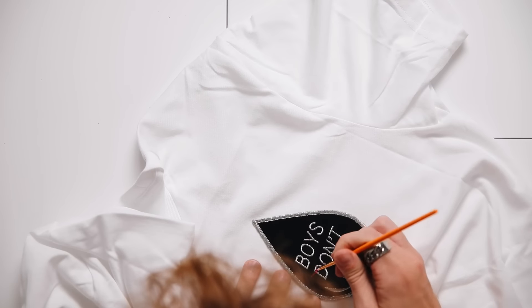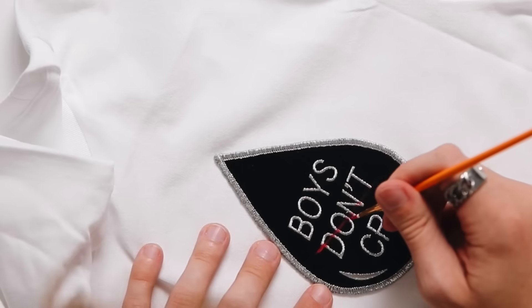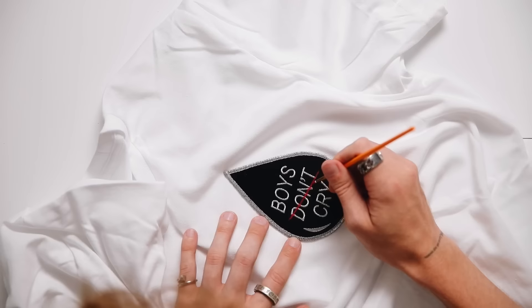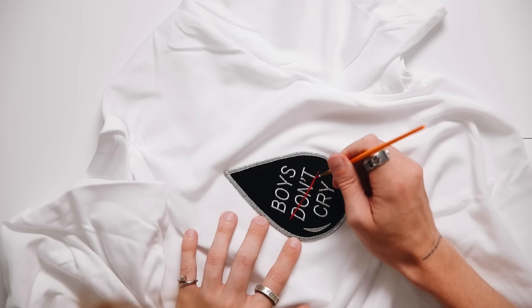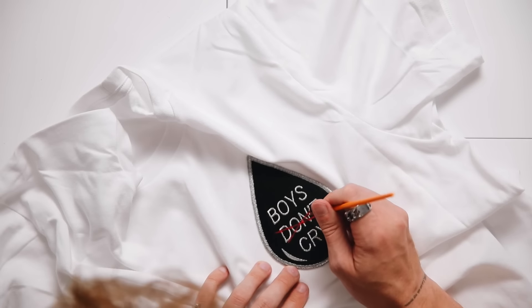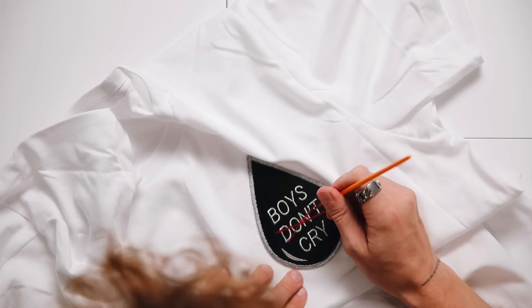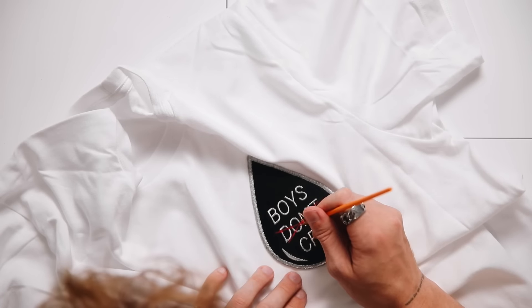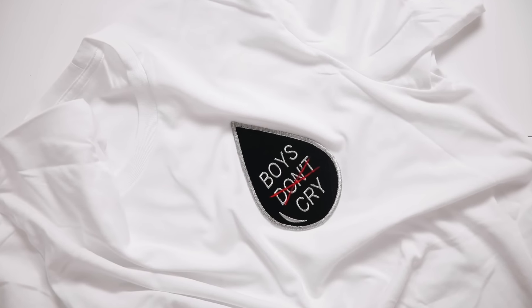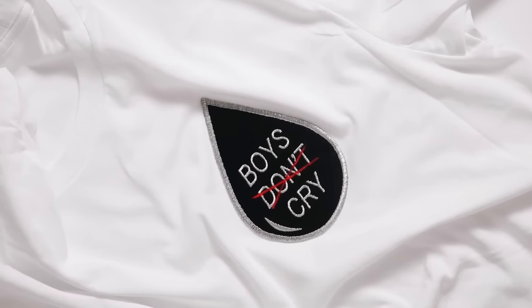I grabbed some red fabric paint — basically the same brand I used on the last shirt — and I used the red version to cross out the word 'don't,' so it ends up saying 'boys cry.' I just liked how I was able to personalize a patch. You can add custom elements, bits of embroidery to already pre-made patches to customize them, or just put a patch on your shirt to make it your own.